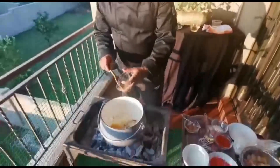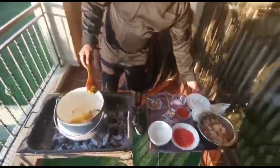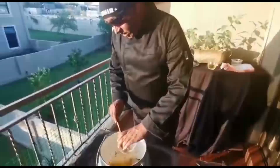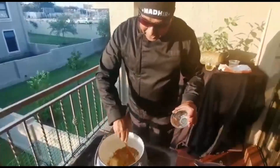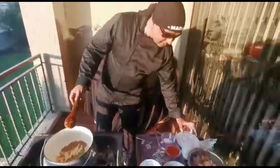We got our turmeric powder, that goes in. The pot keeps stirring, the fire is hot. Garam masala goes in there. We are cooking with Carlo today. Fire is on fire — have a look at the pot there, Mr. Tyler.